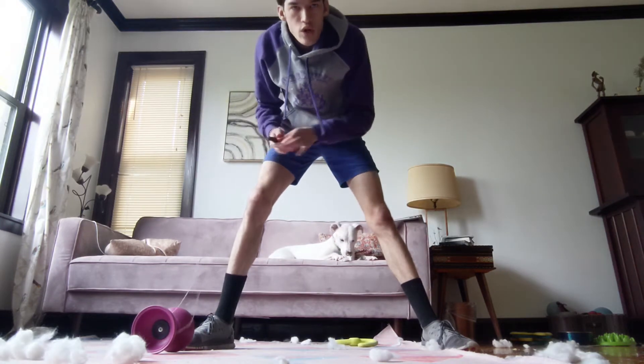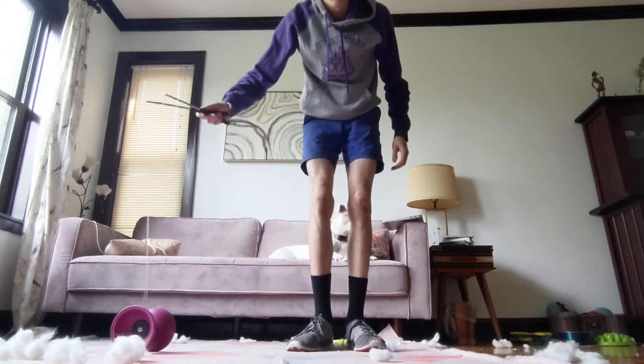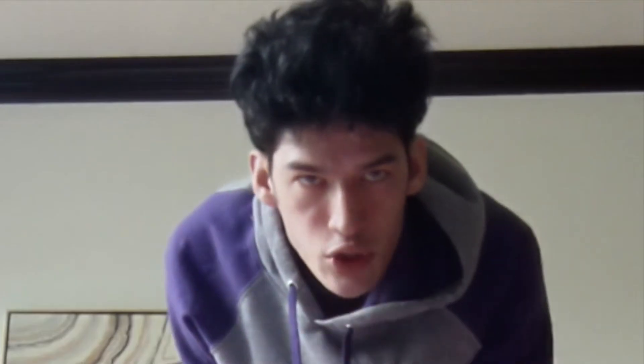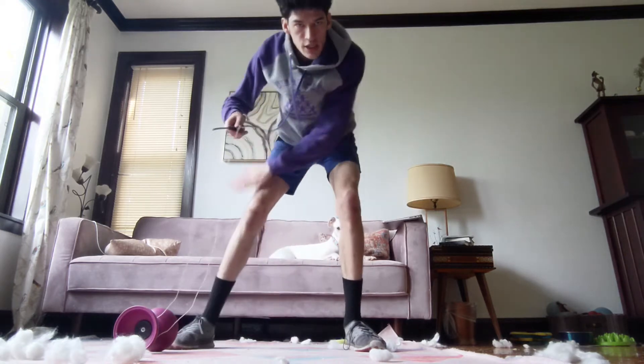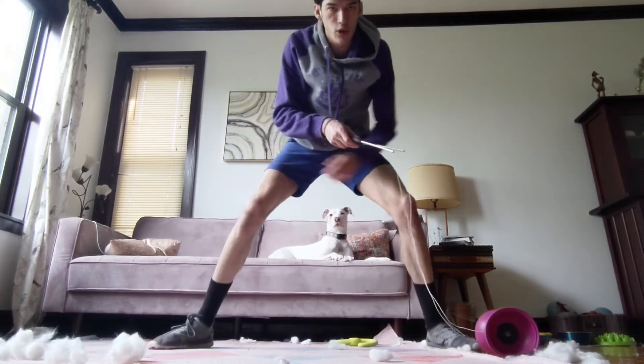Amazing. Now, notice how I have a pretty wide stance. If you stand a little bit closer together, you still want the Diablo way off to the side like this, but on your right side. Then, here's the really important part: you're going to roll it to the opposite side of your body. So if it's on your right side, you're going to roll it to your left. If you're left-handed, you're going to roll it from your left to your right.